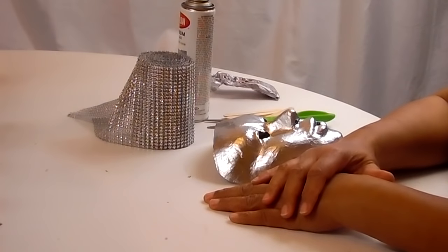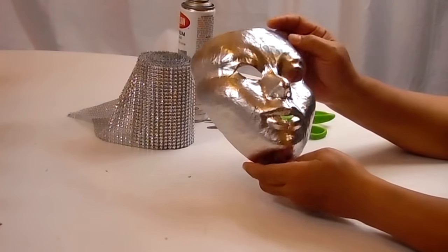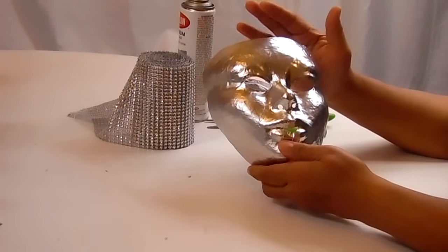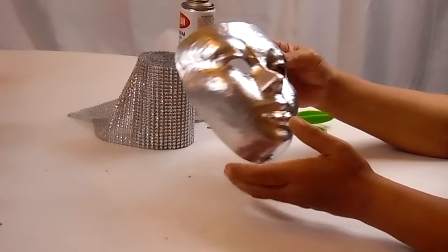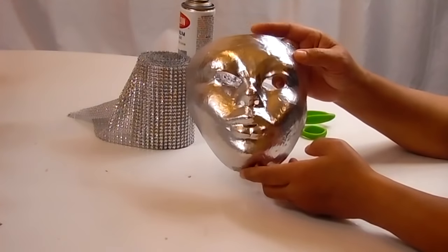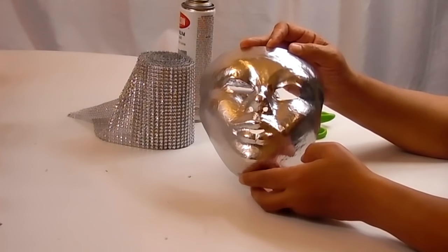Hi guys, and welcome back to Beverly's Design Time. Today we will be designing another mask. This is a different shaped mask than I used before. I picked this one up around Halloween at Walmart, so you probably won't be able to find it, but you still might be able to find it online. If I see anything close to it online, I'll leave a link below.